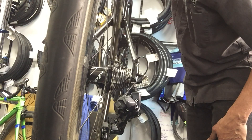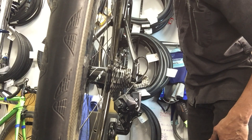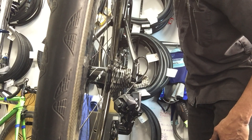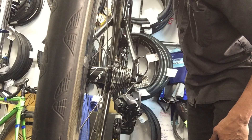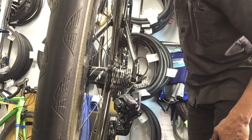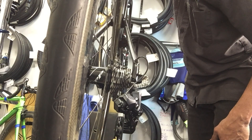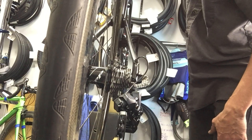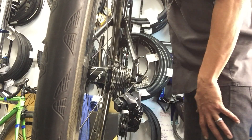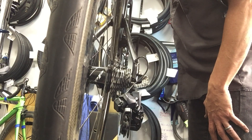These are pretty customizable. Starting in the very lowest gear here for a little demonstration — as I shift down and get close to the small-small combination, you'll see it jump up a couple gears into the big ring, and then you can continue going further down to your higher-end gears.